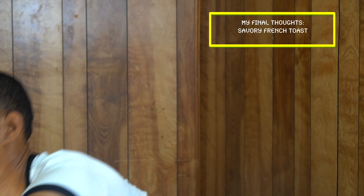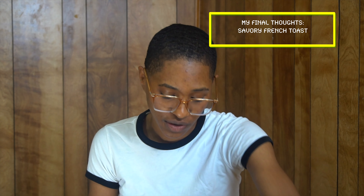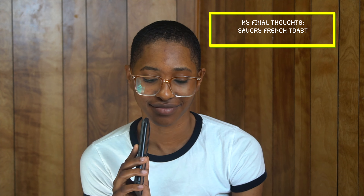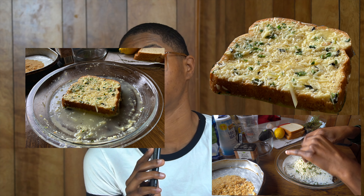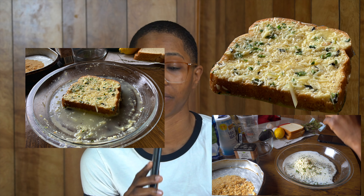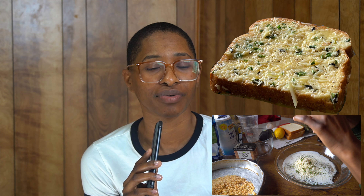All right, so here are my thoughts about this savory French toast. It's not really special to me — it really does remind me of an earthy garlic bread. Thyme is very present, as was seen in the video, and I made it very present on the piece of bread. I wouldn't eat this as breakfast, but I definitely would eat this as a side for bread, salad, or an appetizer. It's not really worth the hype.